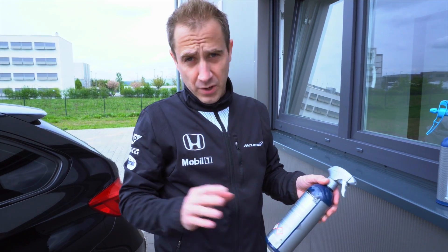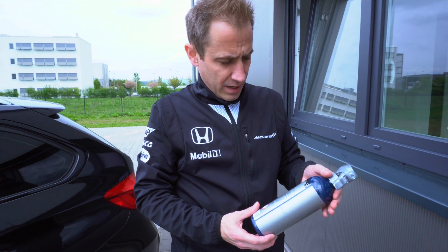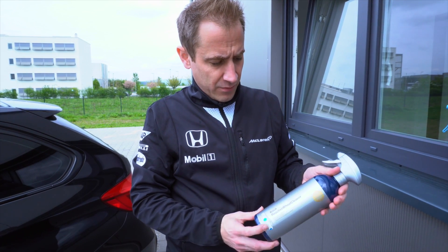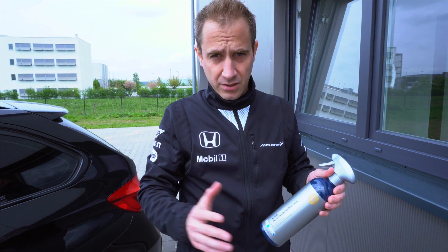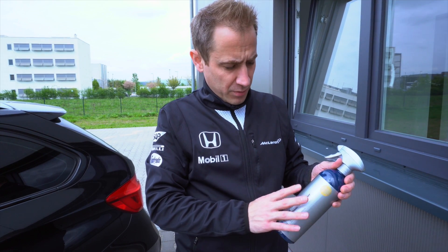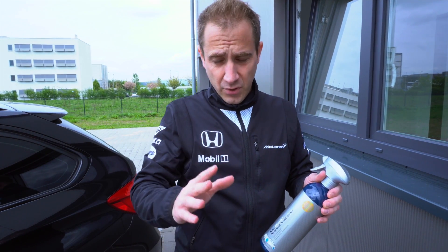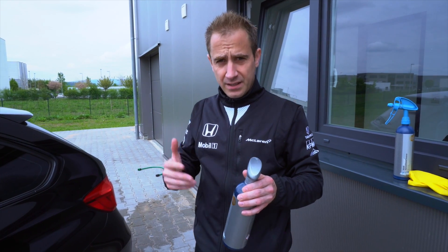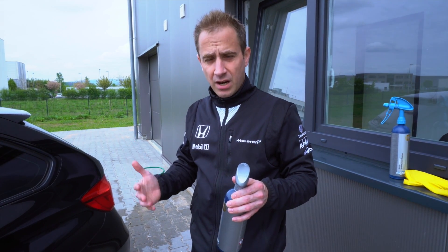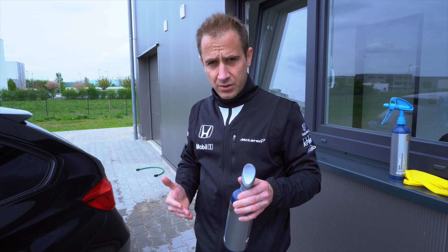Usually I use a brush to clean the rims in detail, but today we want to show you the product as if you just buy it — like if you go to the car wash station and you only put this on the wheels before you go in. Of course we will have no brush from the car wash today; we just put the cleaner on it, and I think already you can see and imagine how clean your wheels and rims will be after the car wash.